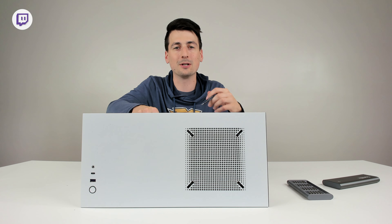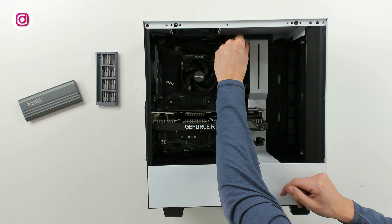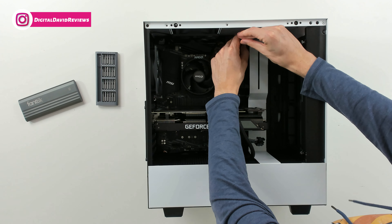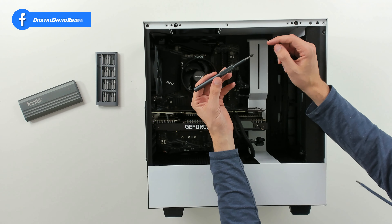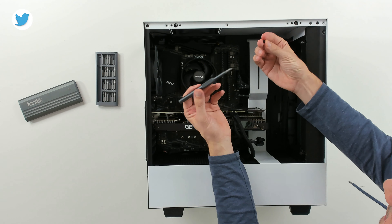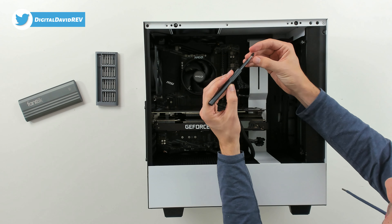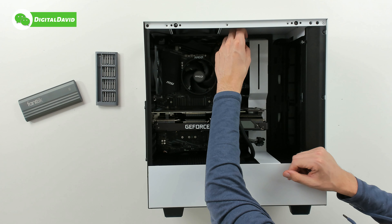We can magnetize the screws that we're using too, so you don't have to worry about them dropping or falling. Now let's try this out. These kits are great for repairing electronics. I have a Phillips head bit installed right here, and I have an external hard drive that we need to remove. You can see we have a couple of different screws on here that we're going to have to remove before we can slide it out. Let's put this to the test.